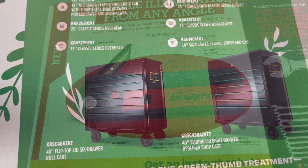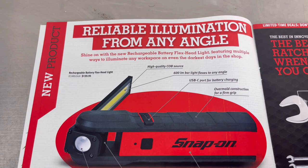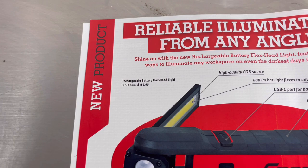Page four features reliable illumination from any angle. There's the rechargeable battery flex headlight with model number and price listed.